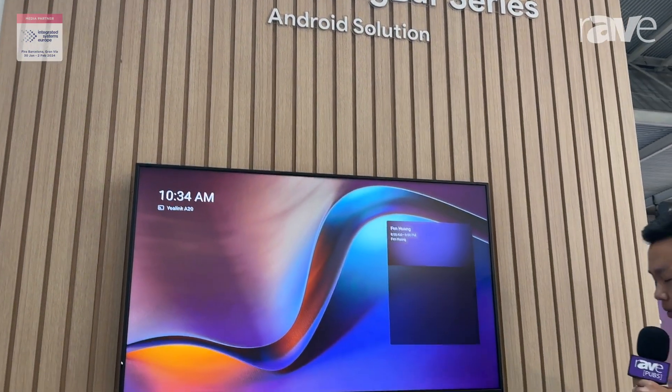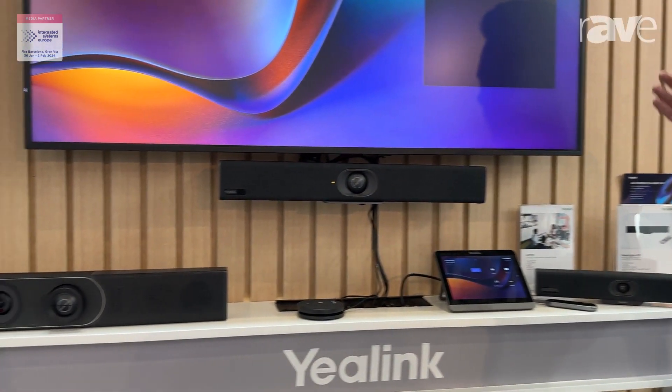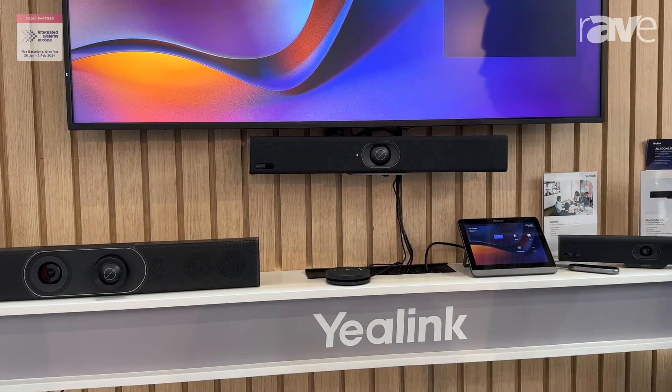First we will start from the Android bar. This is the Yealink A10, A20, and A30, which respectively fit into the huddle room, small room, and medium-sized meeting room. However, if you want to fit into a slightly larger meeting room,